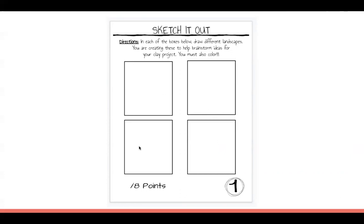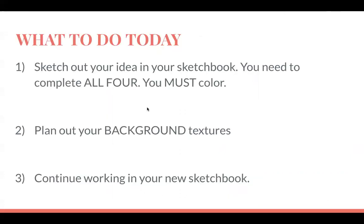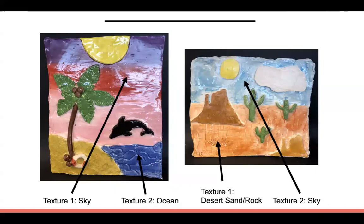You need to draw four landscape examples. If you want your landscape to go the other direction, just turn your paper. Today you have three tasks: one — sketch out your ideas in your sketchbook, all four, using color so we know glaze ideas; two — plan out your background textures; and three — continue working in your new sketchbook.